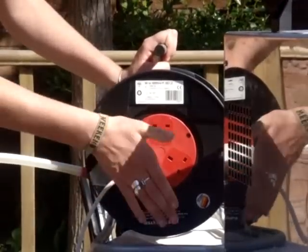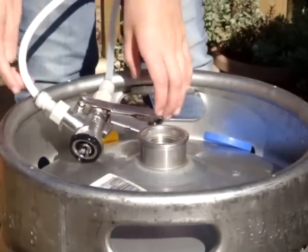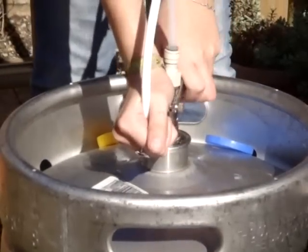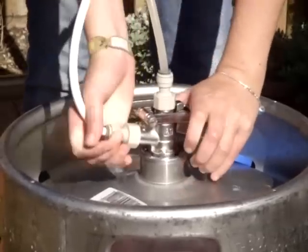Simply plug the machine in and connect the machine to the keg via the keg connector. Make sure it is secure. Different connectors vary depending on the type of keg.